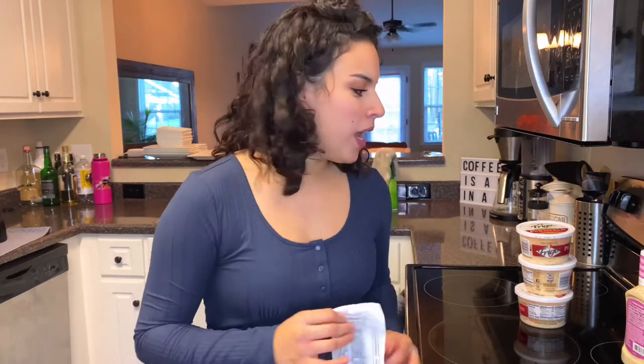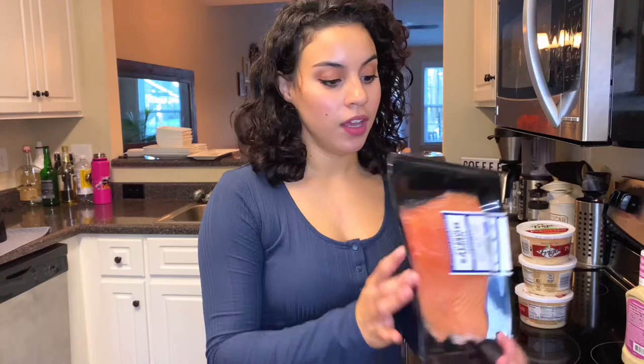Hello everyone and welcome back to my channel. Today I'm doing something really exciting — I am making a three course meal for four of us in total and this is kind of really spontaneous. We spent only around 60 to 70 bucks, which isn't bad for four people, and we're eating pretty nice quality things including some salmon and shrimp. Let's go ahead and get started and I'll explain everything we're going to do today.